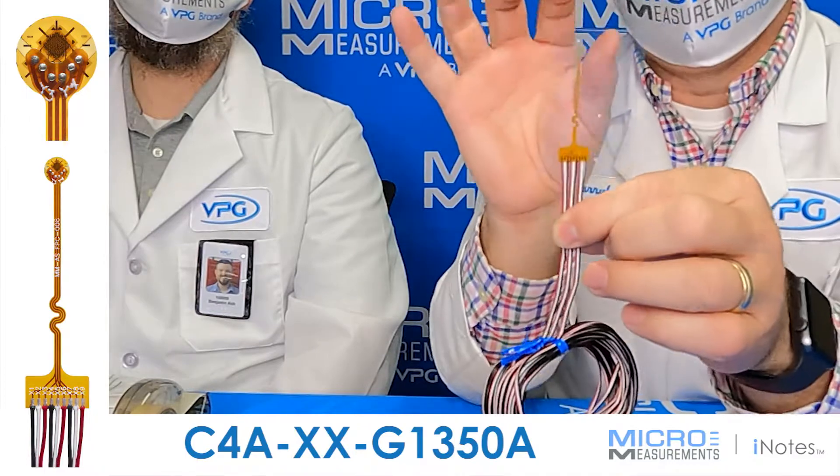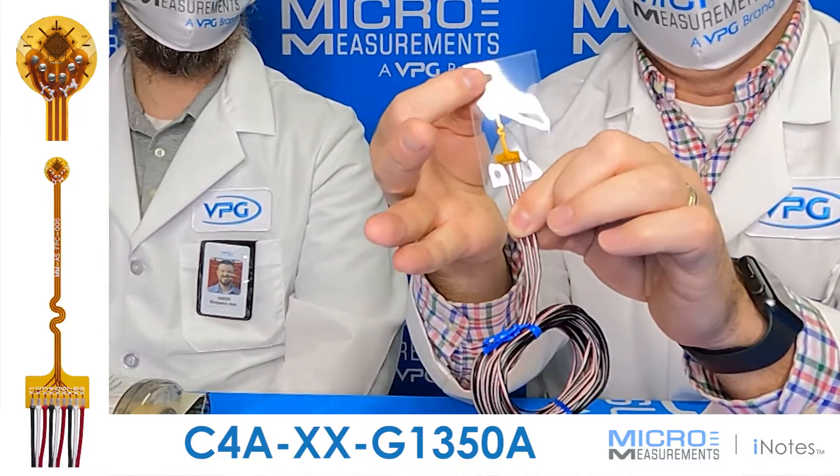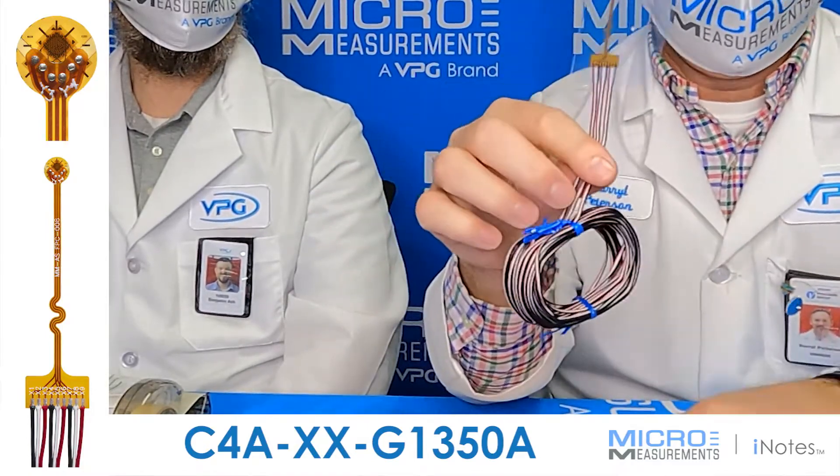So if you're looking for a three-element rosette, small in size, with three grids that you can use to solve for principal strain and direction, this is one of the ones you should consider.